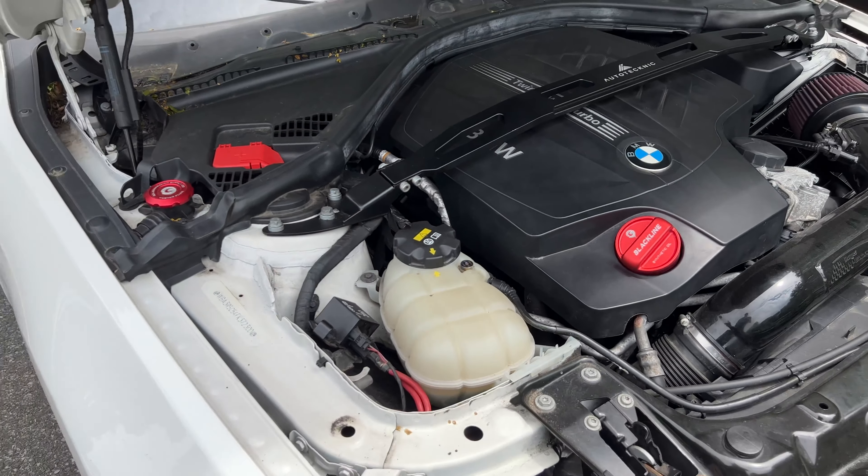Not only is it going to make your car more reliable because you don't have to worry about that issue anymore, it also looks really cool with that burnt titanium look. I know it's a small piece, but it looks really good especially if you care about the details. I do need to give this engine bay a nice detail, and I also want to get the golden wrench expansion tank cap, which is going to match the oil cap over there. That cap with this screw together are going to look really good.